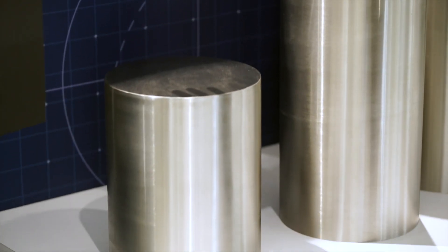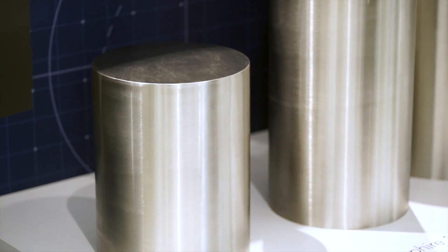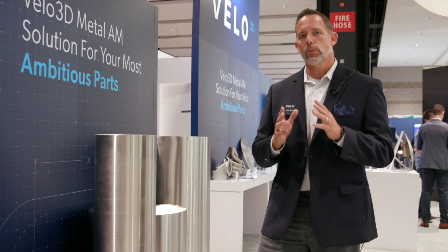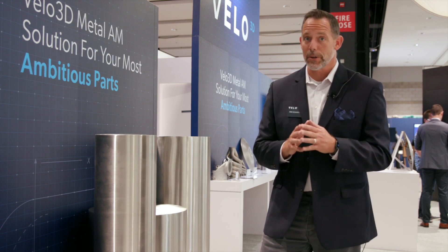Starting off, we have our basic Sapphire printer. This is a dual laser, one kilowatt printer — it has two one kilowatt lasers. It's capable of printing in a 315 millimeter diameter, and it can travel up to 400 millimeters in Z-height.